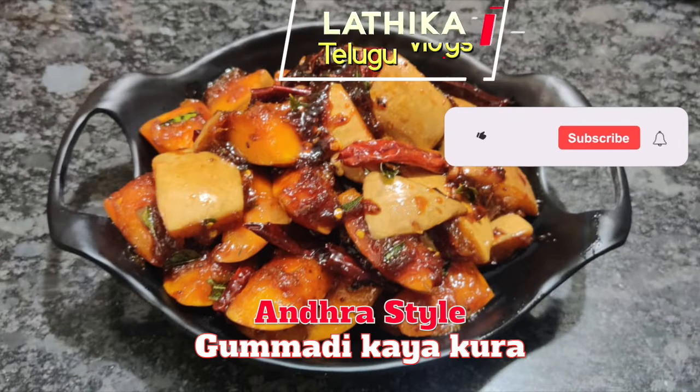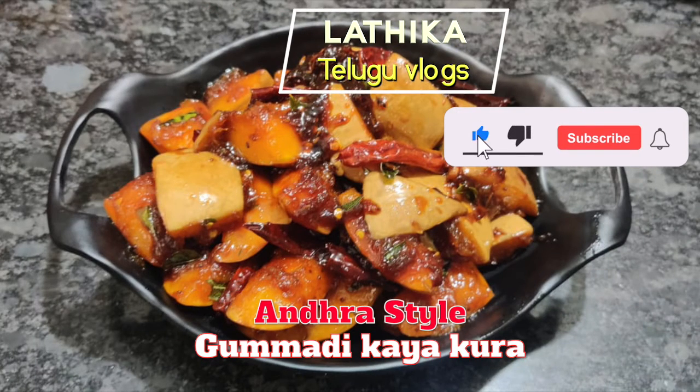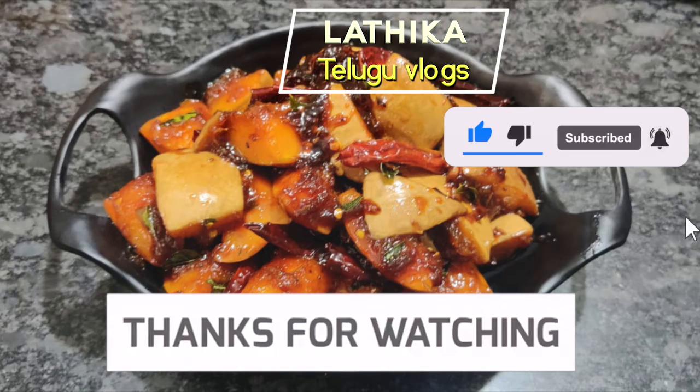If you liked this recipe, please like, share, and subscribe. Thank you friends.